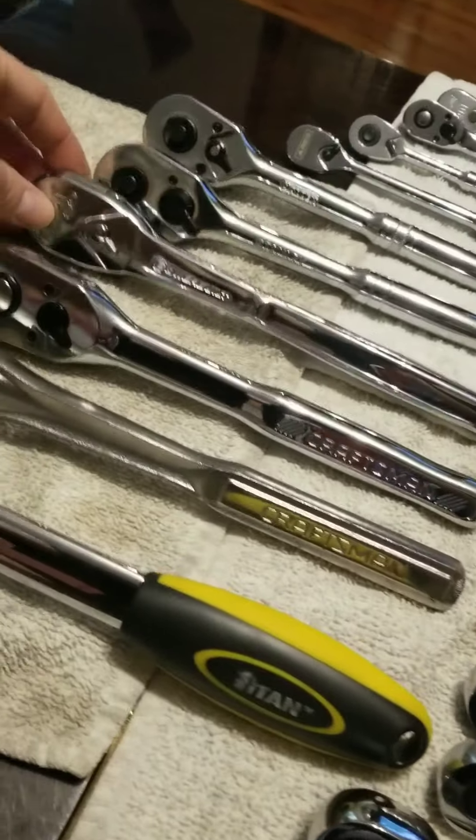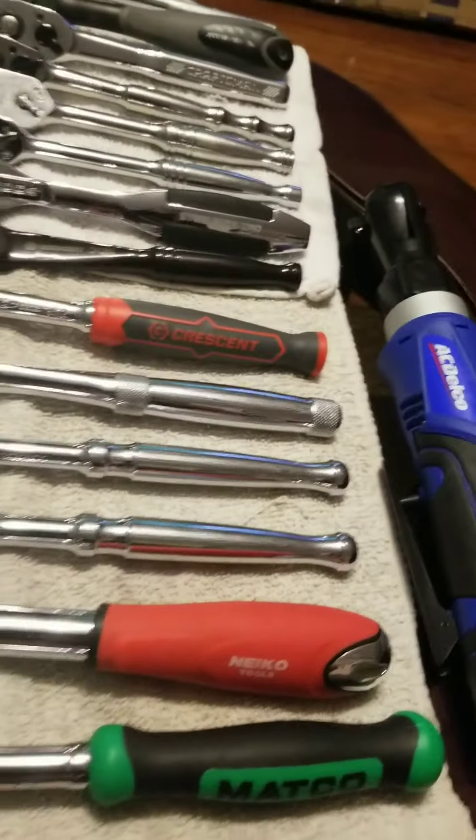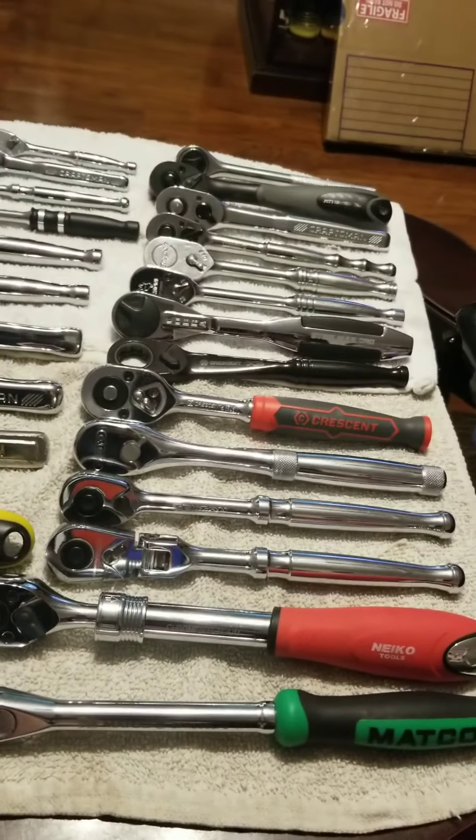I don't have a Tekton or a Matco in half inch yet, but I will soon. And then the ones I have the most of: the three-eighths drive.